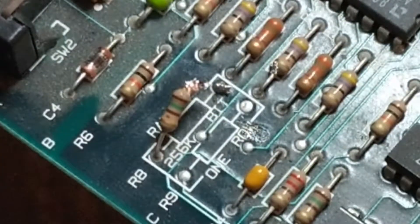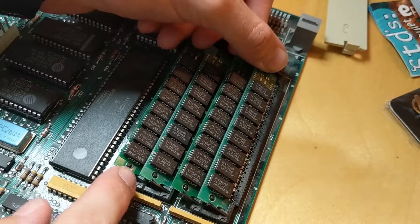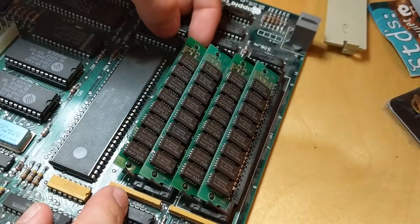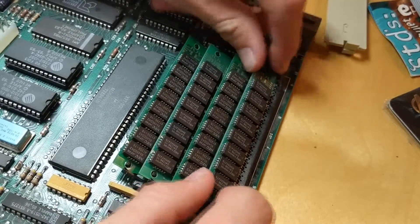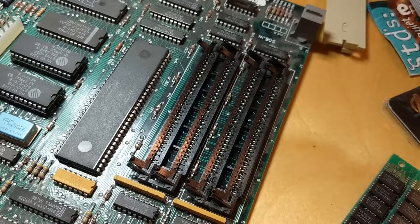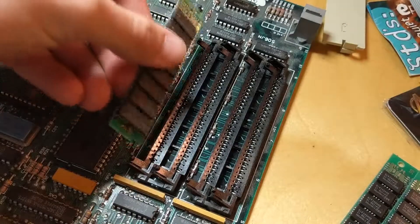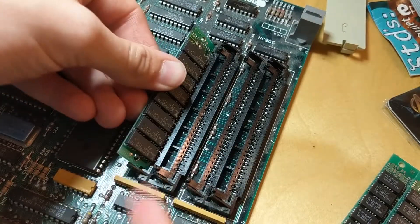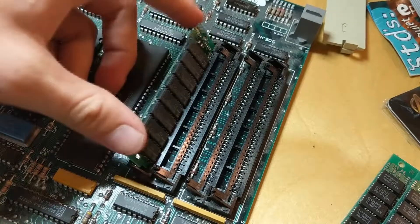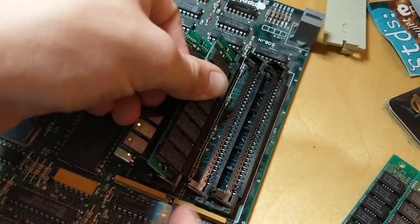Now I can install the 4 megabytes. These plastic bits here are kind of fragile — it seems that one of them has broken off over here from somebody else. Those slots are free now, so I will install the 4 megabytes. Here are my other chips. To install them, you go from the back or from the farthest towards the center of the board. You put it in like this and press it down until it clicks. You do that for all four.